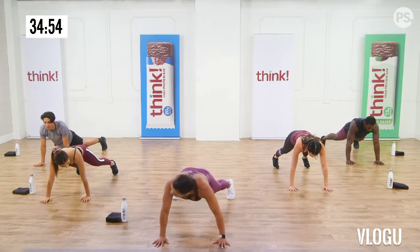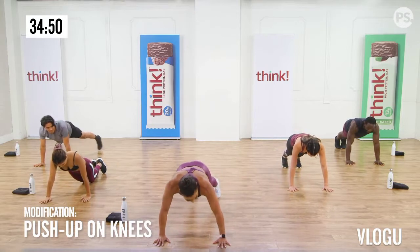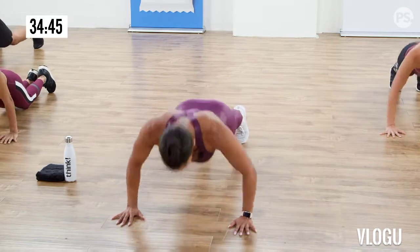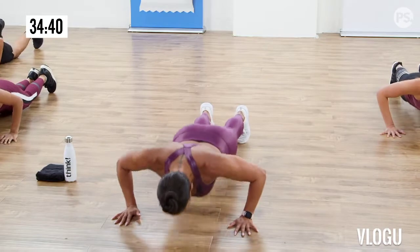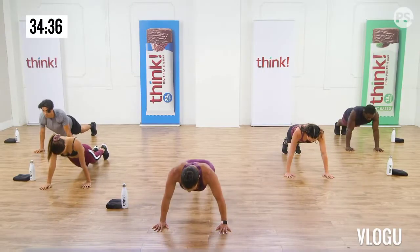Walk your hands into your feet. Slowly roll up. Excellent work. Let's get this cardio pumping. I know your heart's pumping now. First move: high knees. Everybody, let's just start alternating these knees up.